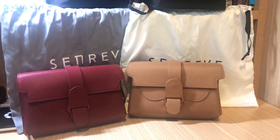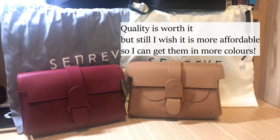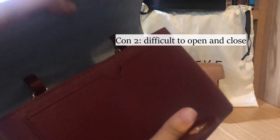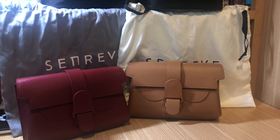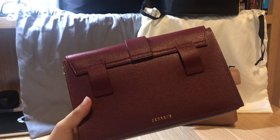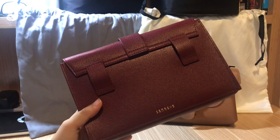There are some cons about these bags. The first one is the price is a bit expensive for a new brand — I'll put the price on the screen — but it's understandable because the quality is pretty good. Another con is the opening can be a bit difficult: when you open it with one hand you find it difficult to close and sometimes it just doesn't snap. But overall I love these bags and I use them almost every day. Even if you spray alcohol on it to clean it, it doesn't ruin the leather, which is great.